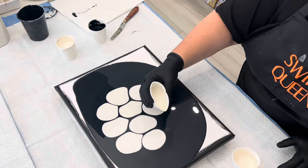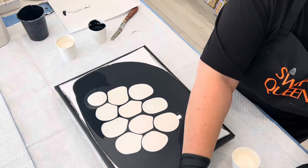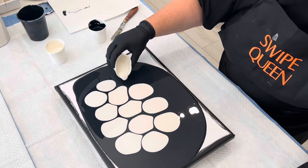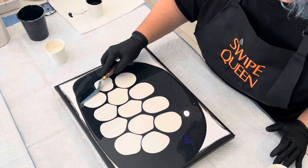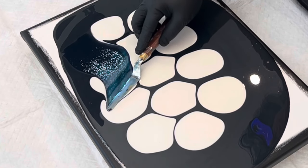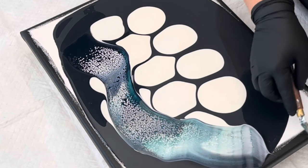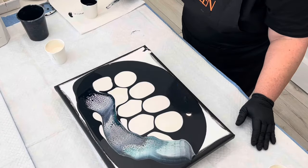These are all mixed with Creative Inspirations polymer gloss medium and varnish, some Floetrol, and a tiny bit of water. Your consistency is going to be a little bit thicker than you would think it would be for this technique, but it does need to be a little bit thicker so that when you stretch it out, your lacing and your cells are going to be able to maintain their integrity and not go all wonky — because nobody likes wonky cells.